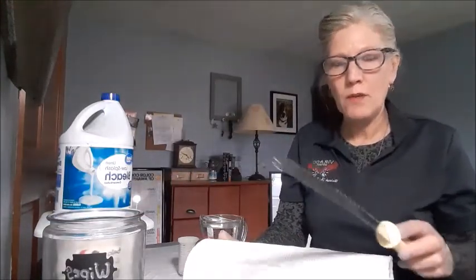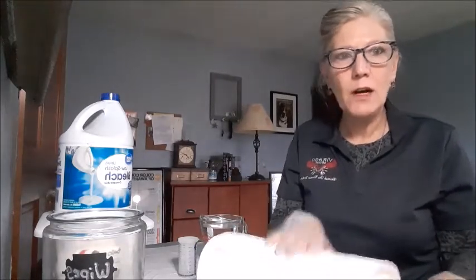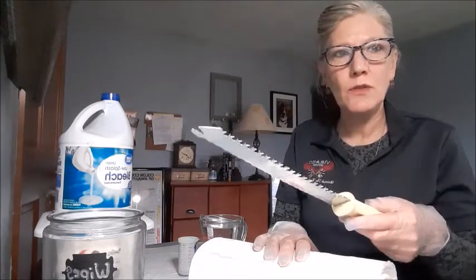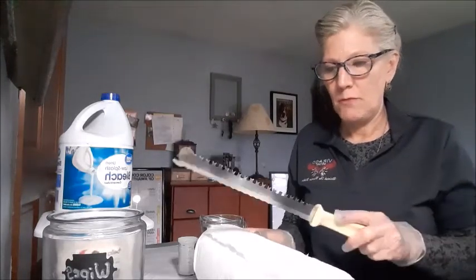You have to cut the paper towel roll in half. I've seen many different ways of doing it, from using power saws, but I'm just using a good old serrated knife. It can make a little bit of a mess, so you want to have a cutting board.